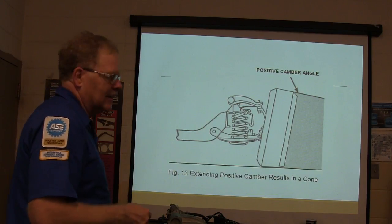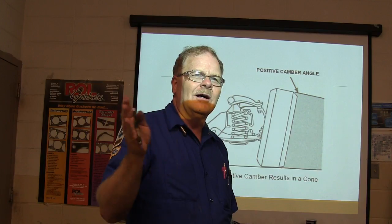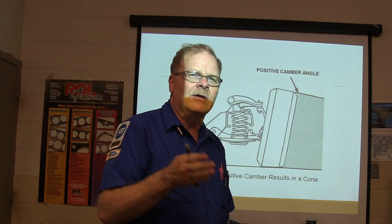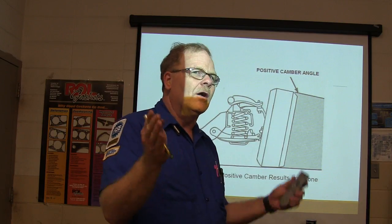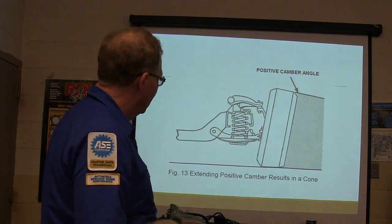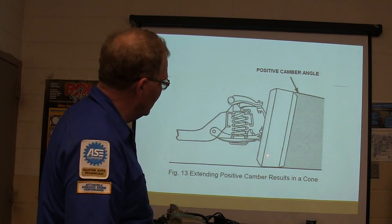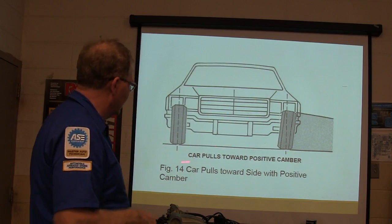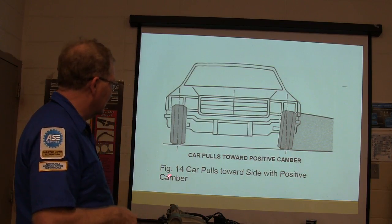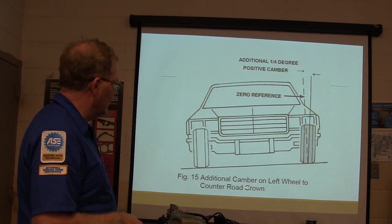If someone is really serious about it, you set all the angles and make it drive right. Excessive positive camber creates a cone effect and causes a pull. The car pulls toward the side of positive camber — remember that. There's additional camber applied to the left wheel to compensate for road crown.